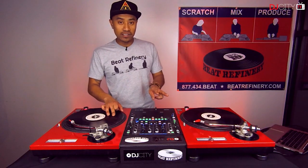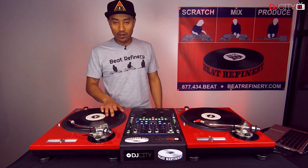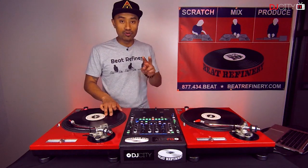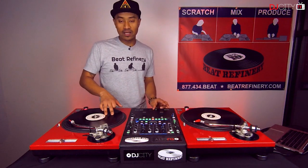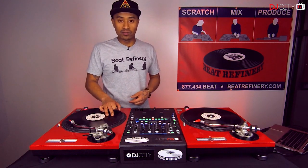One more time: two stabs and a quarter note release. Then we're going to do three stabs and a quarter note release. Then we're going to do two more stabs again, quarter note release, chop it back, and then we're going to do the scribbles.